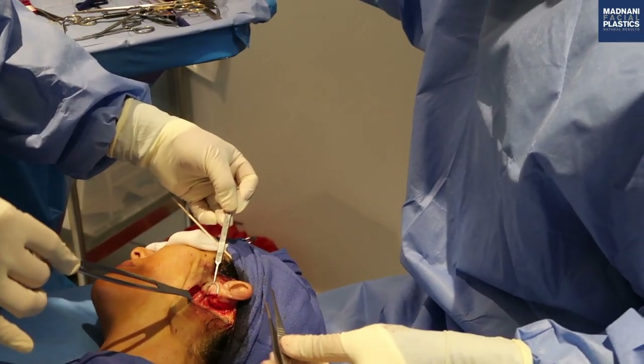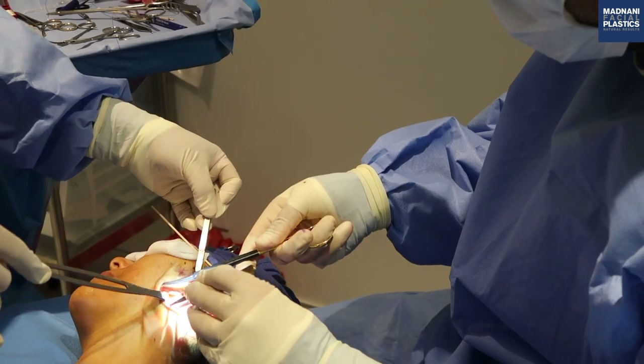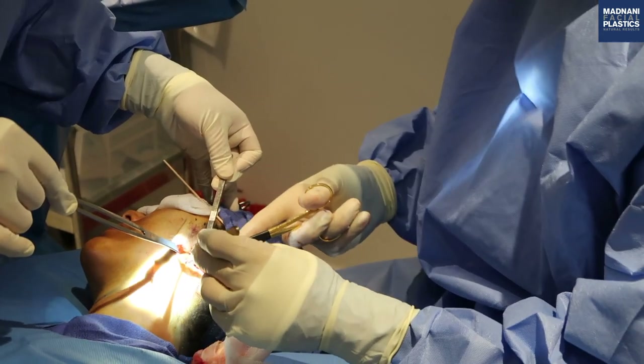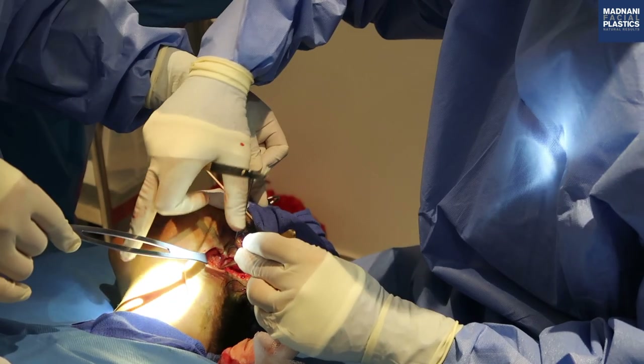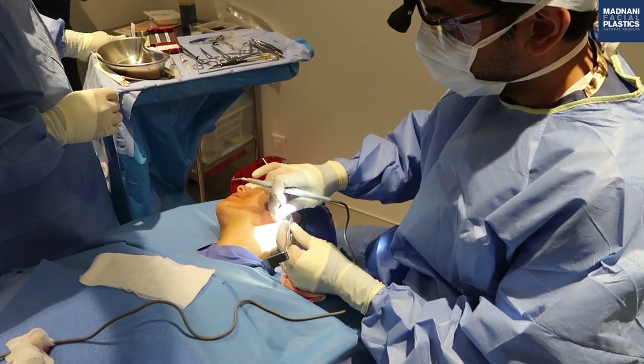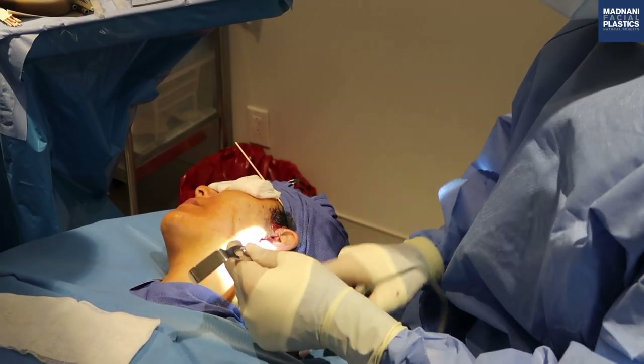We create a SMAS platysmal flap here. I've elevated the platysmal all the way here and we're going to bring the platysmal flap back to contour the upper neck and the lower neck. I'm going to use the cautery to help with any bleeding, but with this technique there's very little bleeding.